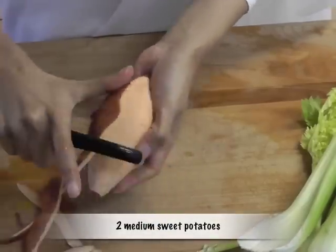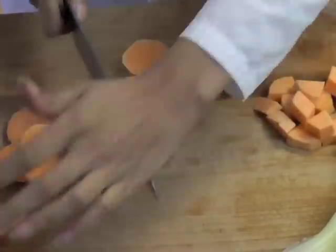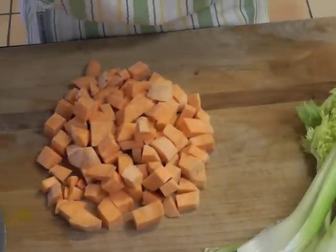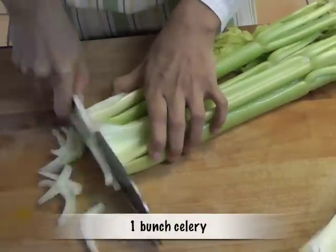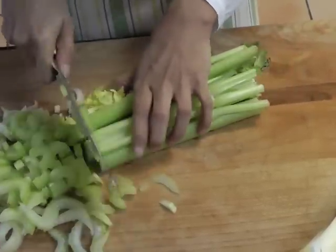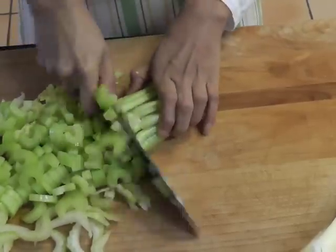For this recipe, we need two medium sweet potatoes, peeled and chopped into one-inch cubes — we get about two cups of chopped sweet potato. Take one bunch of celery, take the tail off and chop against the grain, against the fibers. We get about six cups of chopped celery from one bunch of celery.